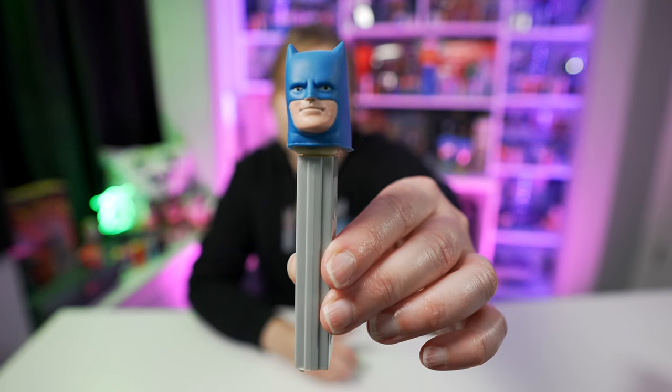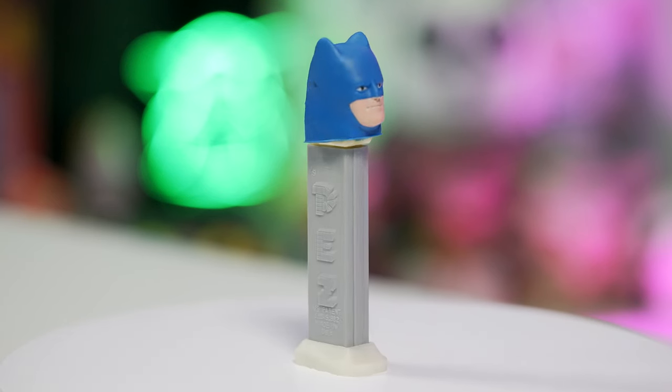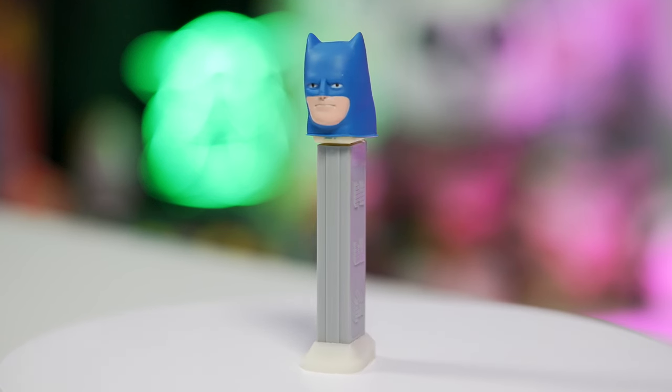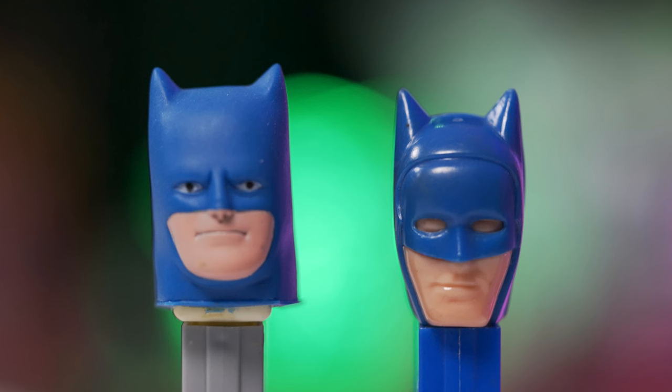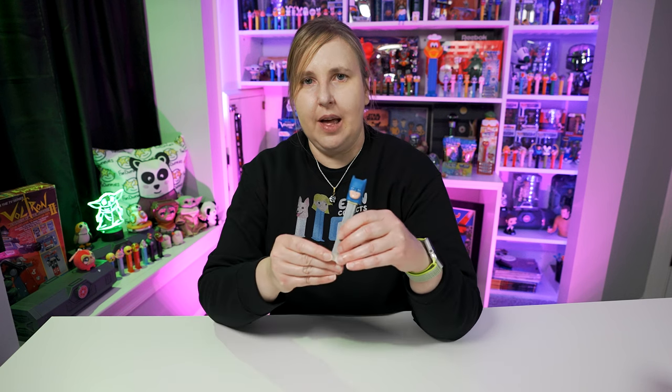Going back in time a little bit — here's the soft head Batman. The soft head Batman Pez came out in 1979. They call them soft heads because the heads are soft; they're not hard plastic, more like a Funko Pop vinyl or a doll head. I'll give you a side-by-side comparison with Batman A. All the soft head Pez come with no feet, but I do have a little pair of shoes here that I put on this one so it doesn't fall over. This one's really nice.